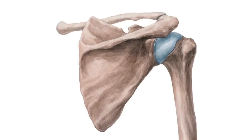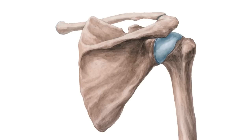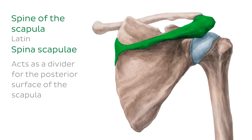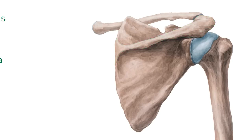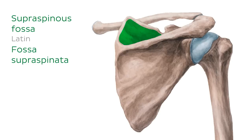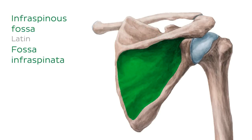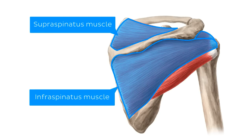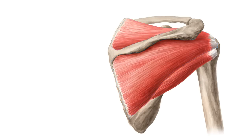Turning our attention to the posterior aspect of the scapula, the first and most obvious structure is the spine of the scapula. The spine acts as a divider for the posterior surface into two major convex fossae: the supraspinous fossa — supra meaning above the spine — and the infraspinous fossa — infra meaning below the spine. The infraspinous fossa is much larger than the supraspinous fossa. Both surfaces provide attachment for a rotator cuff muscle: the supraspinatus and infraspinatus muscles, respectively.